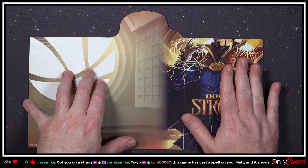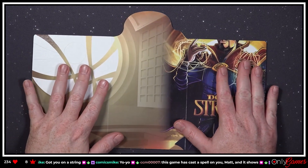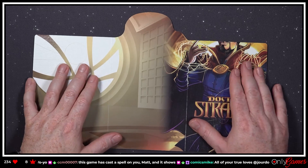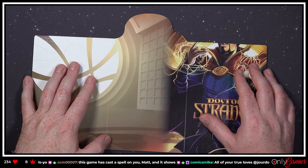It kind of bothers me that they're chopped off, but I understand it. You know what, based on what I'm seeing so far, I don't see myself playing many of the other characters — I think I might be switching to a pure Marvel lineup.